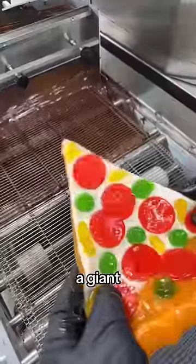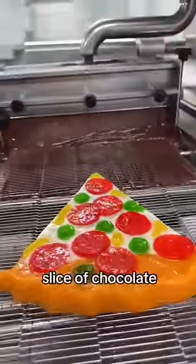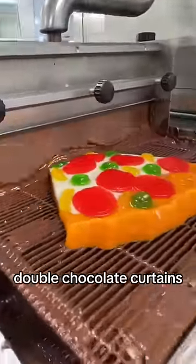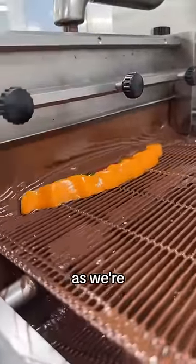Let's chocolate coat a giant gummy pizza — we're hoping this is going to turn into a huge slice of chocolate. Let's send it down and through those double chocolate curtains. As it's passing through, the whole slice should be completely wrapped in chocolate, as we're going to find out in a second.